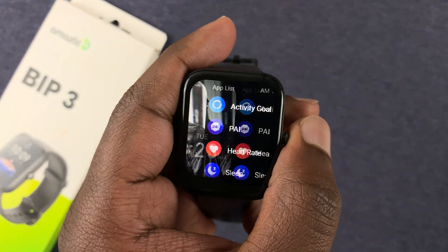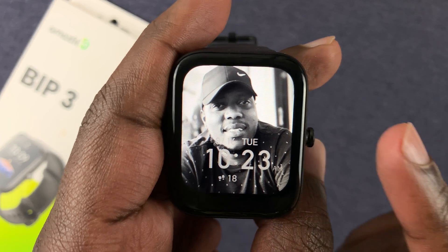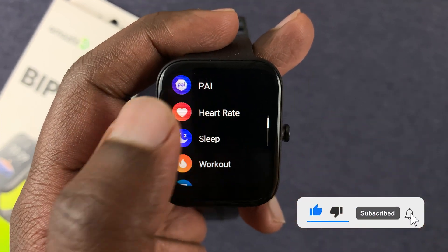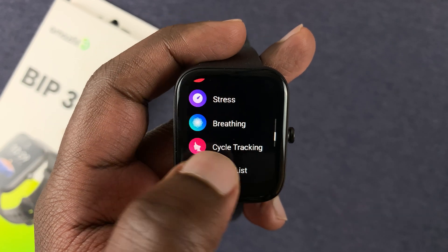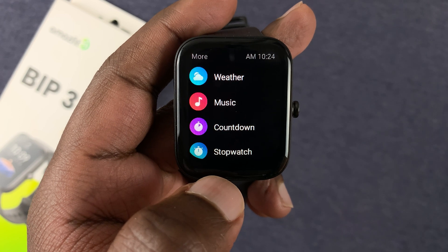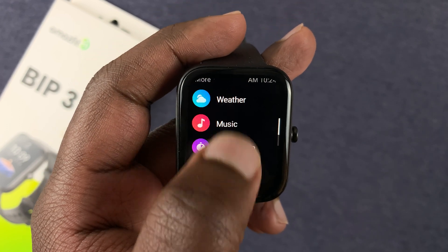Here we have the Amazfit Bip 3. Once you press the crown on the right-hand side to go to the menu, you can see the menu is arranged in a certain way. Once you go all the way to the bottom, there are even more menu items when you tap on 'More'. All these things are arranged like this by default.